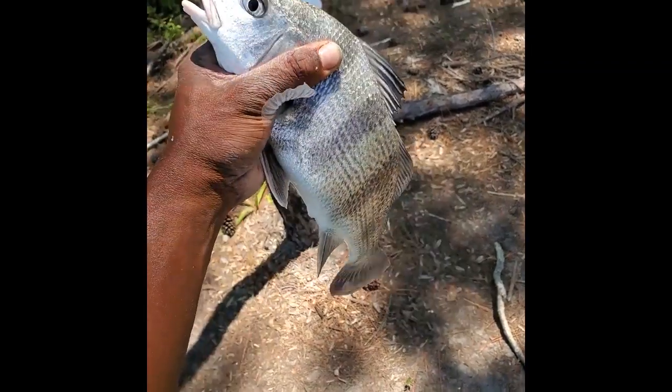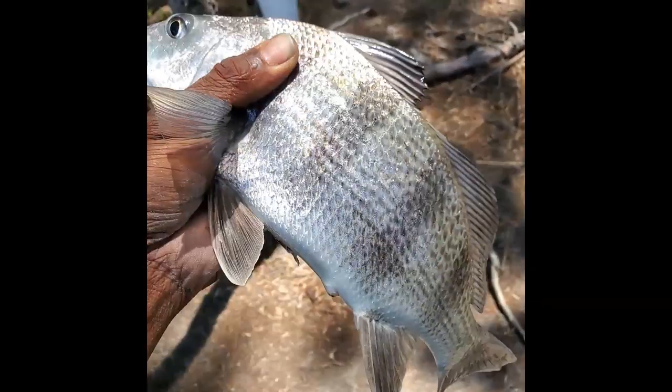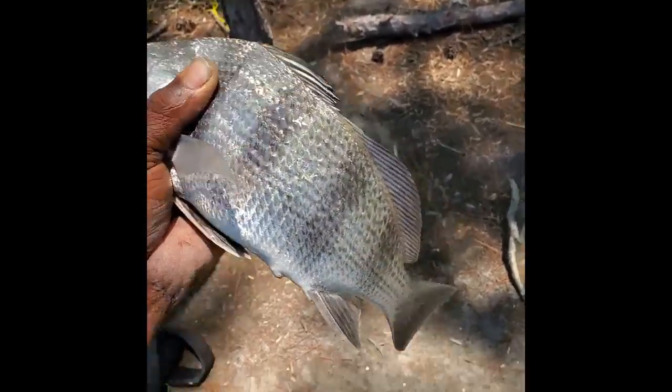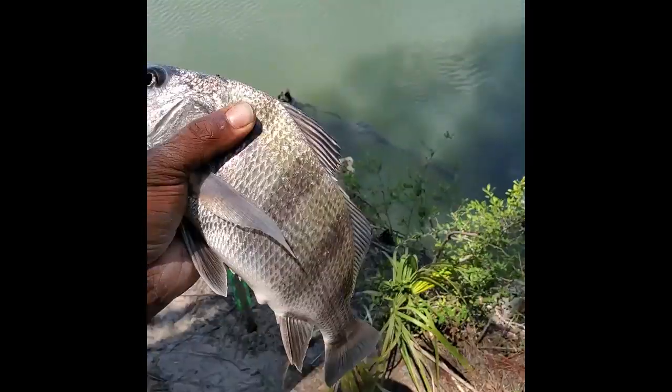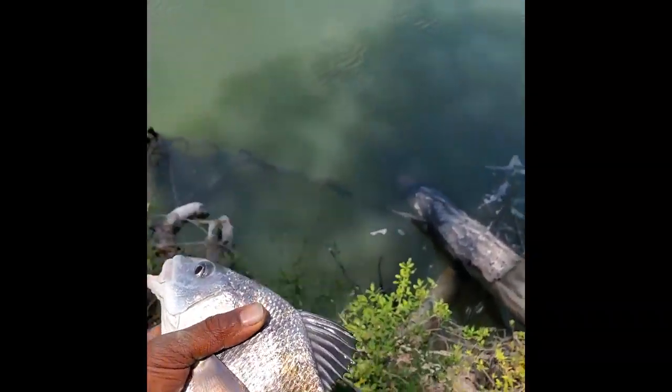And you can catch a black drum on fiddler crabs too. A little black drum right there. I think he's about 14 inches — let's see if I can get a big one though.